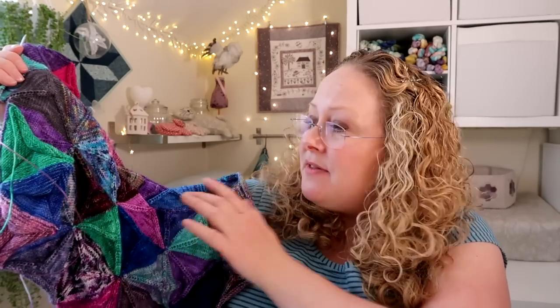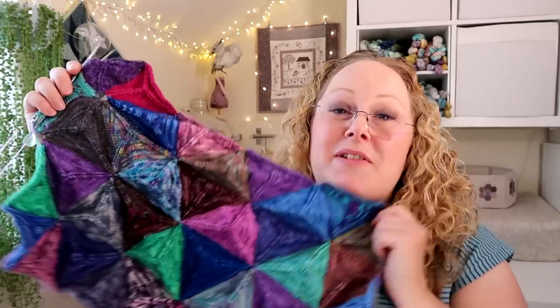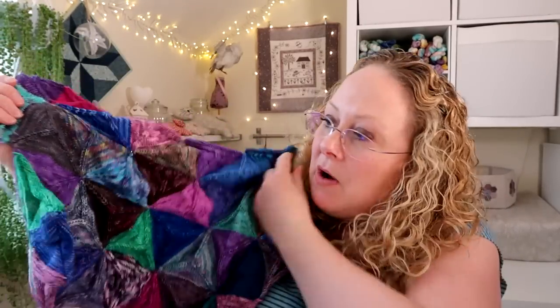Each of these triangles takes about three grams of yarn. This is fingering weight yarn but the pattern is also written for DK as well, so the triangles will be about the same size but obviously with a lower stitch count. I have calculated it for DK too — DK will knit up a lot quicker, but I have a lot of four-ply scraps so I'm using those up while picking the colour scheme as I go along.